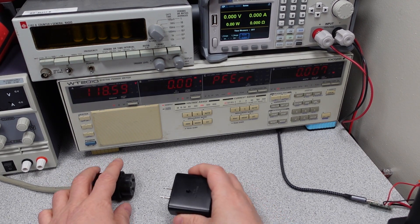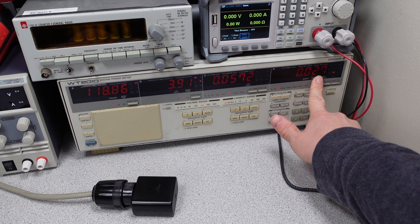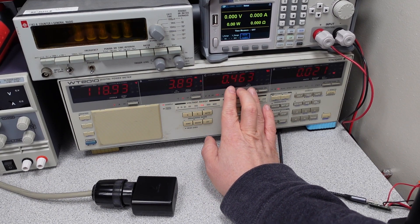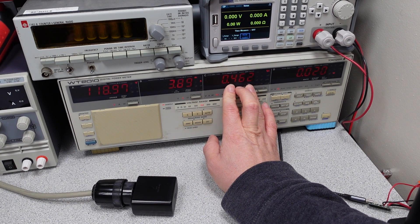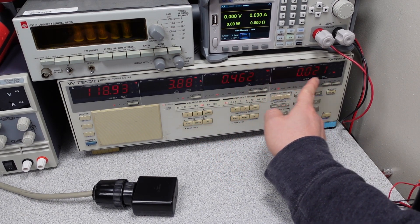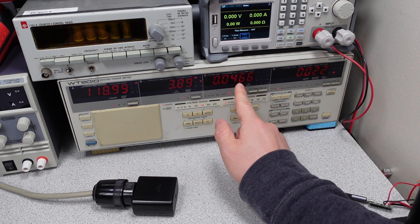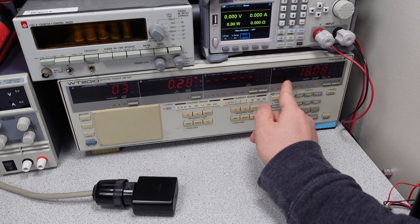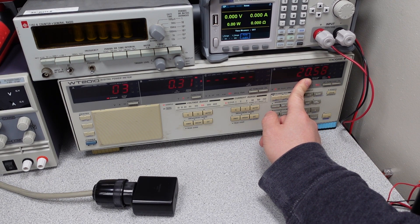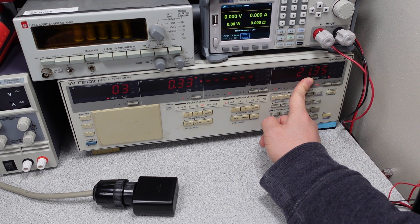Let's go ahead and take a look at some idle conditions. Right away on plug-in, we can see that the idle power consumption is very, very low. The VA is our apparent power number — in an industrial setting you'd actually be paying for the VA number, but in a residential setting you'd be paying for the watts. Power factor tells you how different they are, essentially how bad the signal is in terms of harmonics — this is a percentage of things we don't want on the signal.